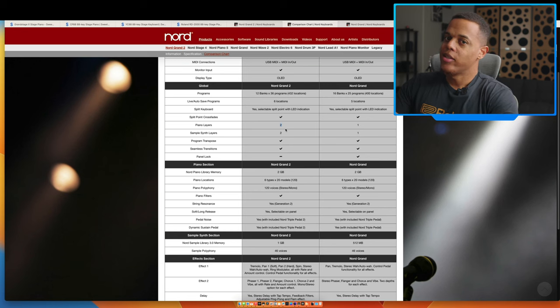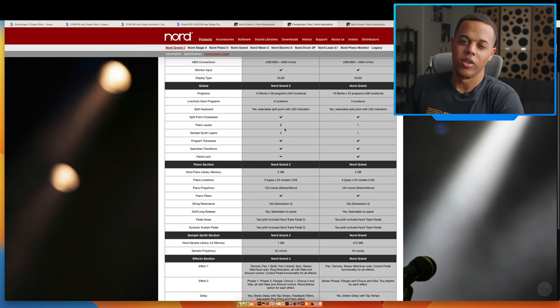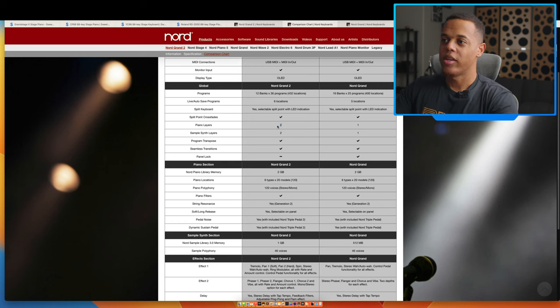Depending on who you are, this is a big deal or it's not. For a guy like me who loves synthesizers — I have a Nord Stage 3 — I love that because it gives me more flexibility. But we have to keep in mind that this is a digital stage piano, so it's meant to be piano-player focused. The reality is that's not the biggest factor for a piano player who's really just trying to hone in on the piano sound. If you want synth layers, just go get a Nord Stage.